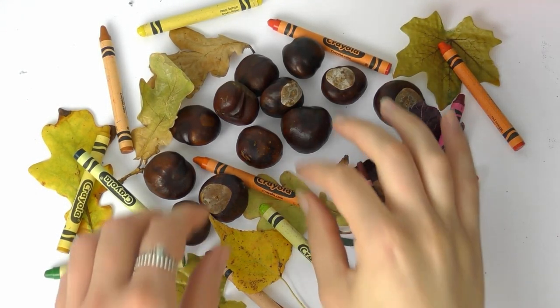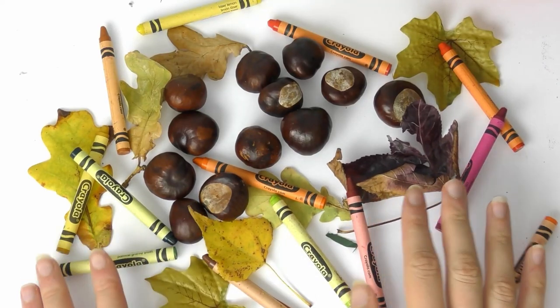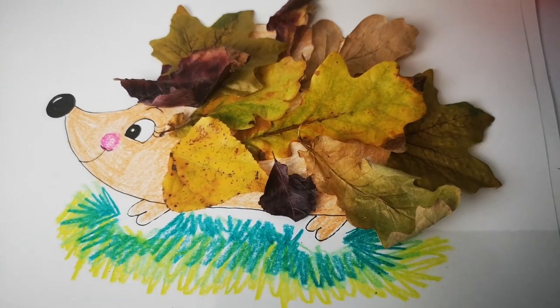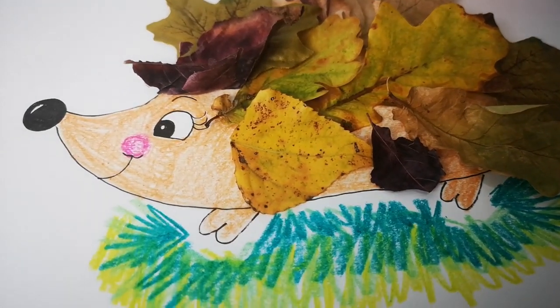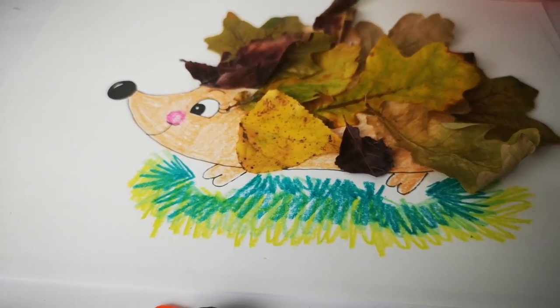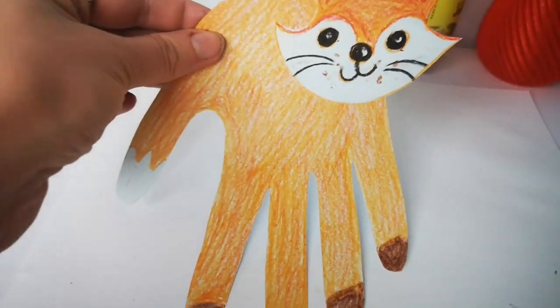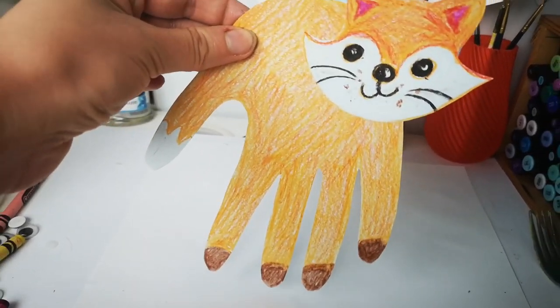Hello everyone and welcome to another BCP library video. My name is Katie and today I'm going to be showing you how to make some really easy autumn crafts. I'm going to show you how to make a leaf hedgehog picture with leaves you find on the ground, and also how to make a cute little fox puppet slash bookmark that you just use your hand and add the face on top.